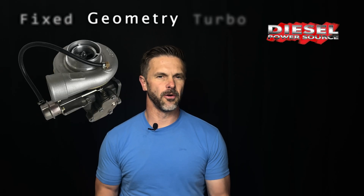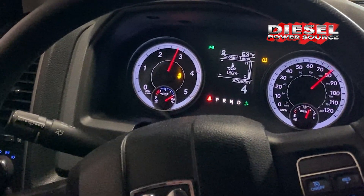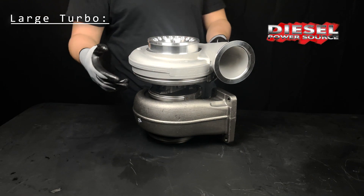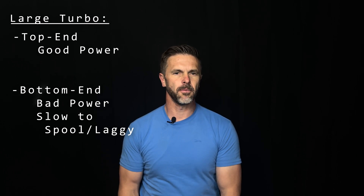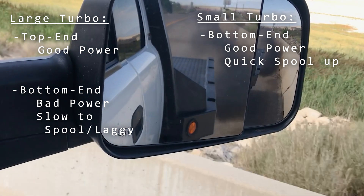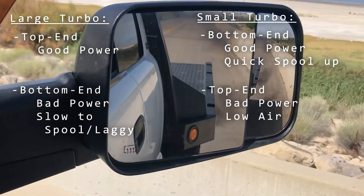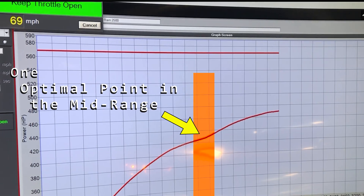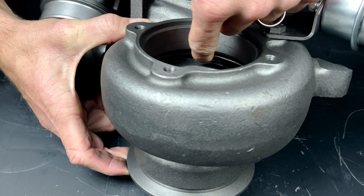With a regular fixed geometry turbo, you're forced to pick the point in the RPM band that you want the turbo to operate best. If you want something that will function on the top end and have decent power, like you get with a large turbo, you're going to sacrifice on the bottom end, which usually means it'll be slow to spool up, it'll be laggy, or vice versa. If you want the bottom end to perform well and spool up fast, you'll have to go with the smaller turbo that sacrifices air on the top end, which equates to less power. So most of the time you end up sizing your turbo to perform somewhere in the mid-range, which means it doesn't operate great anywhere except for that one optimal point in the mid-range. That's the main drawback or limitation of a fixed geometry turbo.